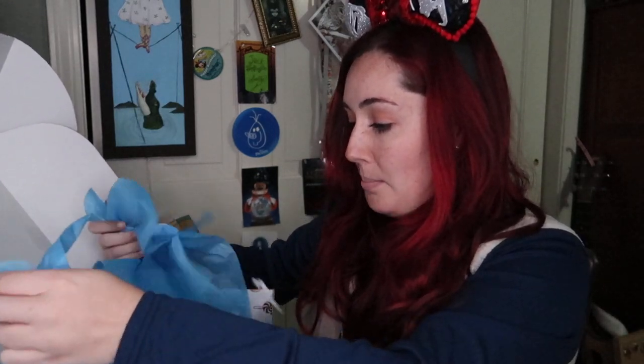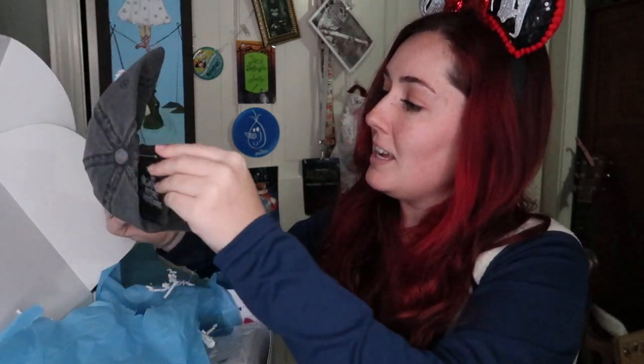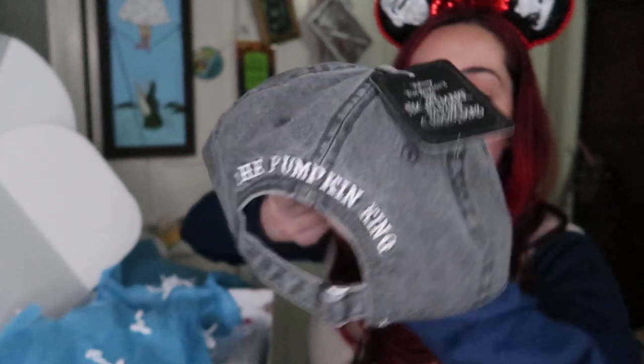I see bubble wrap — oh, we got a new hat! This is a Jack Skellington hat, so I guess we're going to have to put this on right now. On the back, it says 'The Pumpkin King.' I actually really like this color. It is adjustable, so for anyone else that has a big head like me, you can adjust this. If you are like me and have a lot of hair and love to work out in baseball hats, I'm going to start wearing this one. I really love it — just love Nightmare Before Christmas!